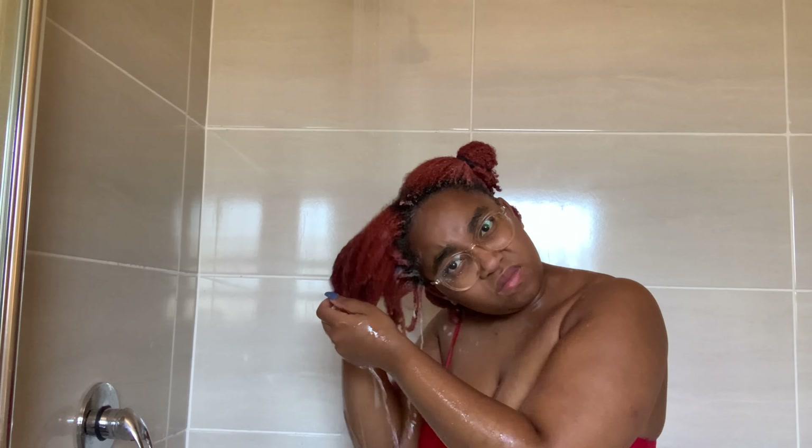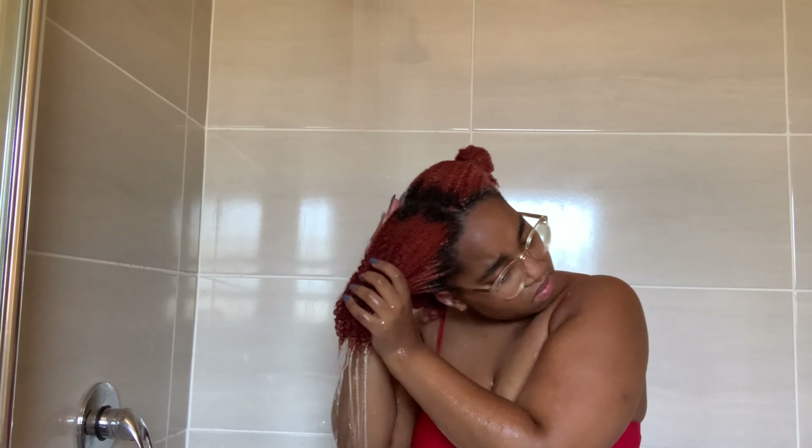After shampooing all four sections, I go back and rinse out the shampoo section by section.